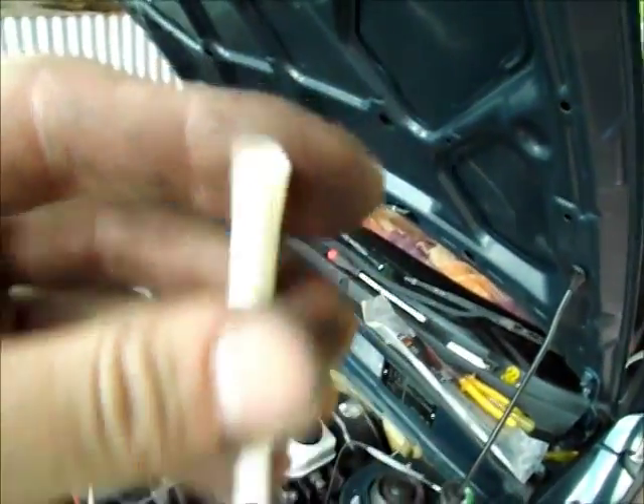G'day everybody. We've got some hackery going on here. I've broken out the heatproof — you can't see the pattern on it but it's heatproof woven insulation. I think it's coated in silicon or something too.